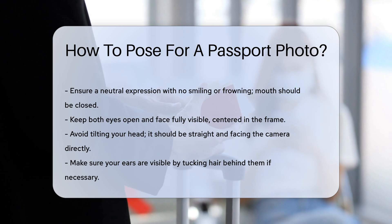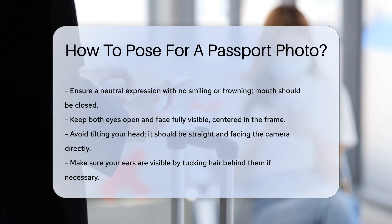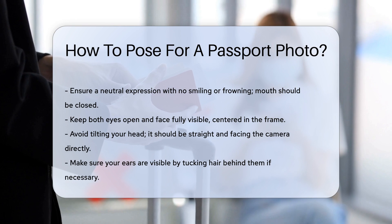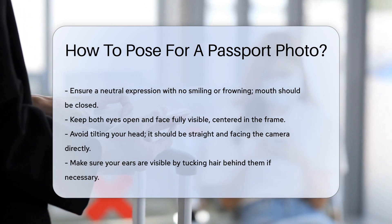First, ensure you have a neutral expression. This means no smiling or frowning. Your mouth should be closed. Then next, keep both eyes open. Your face should be fully visible and centered in the frame. Avoid tilting your head — it should be straight and facing the camera directly.